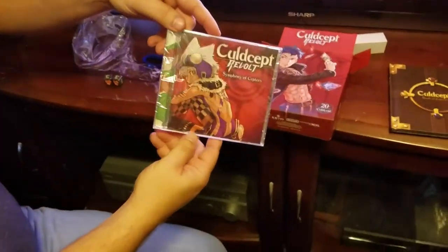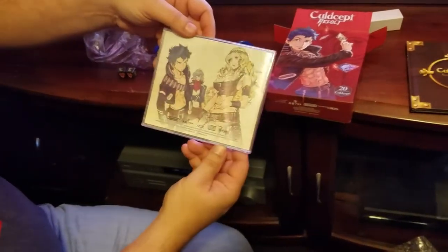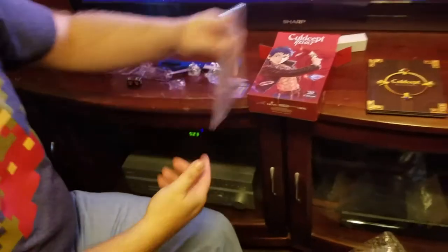That's the soundtrack album — Symphony of Scepters. Pretty awesome. I imagine the track list is inside; I'm gonna open that after a while.